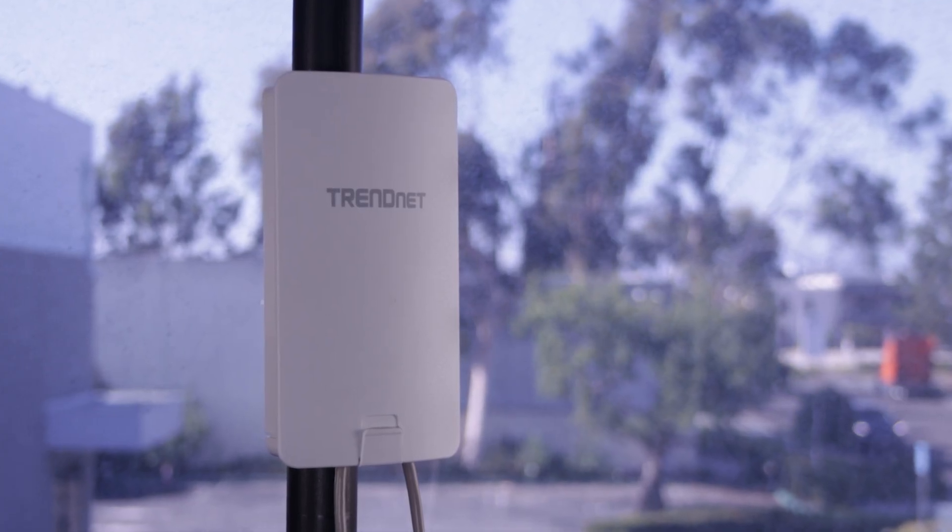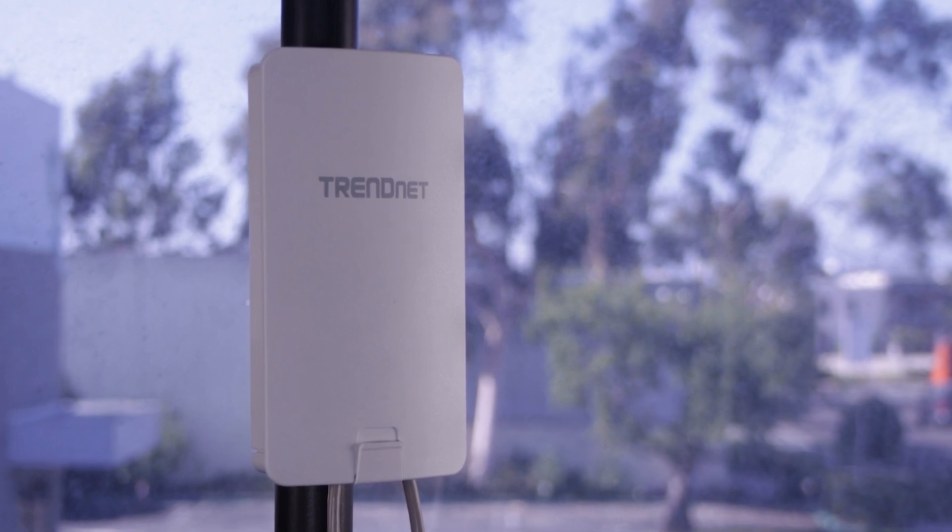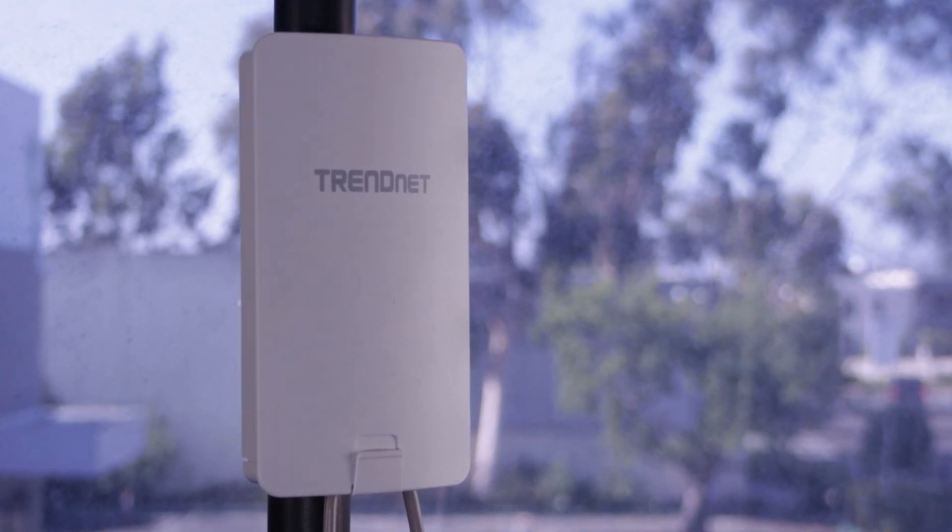We hope these tips have been helpful. Now you are ready to set up your own TrendNet outdoor wireless access points.